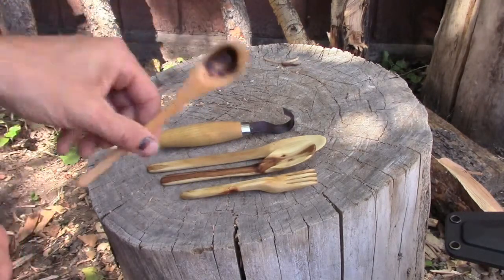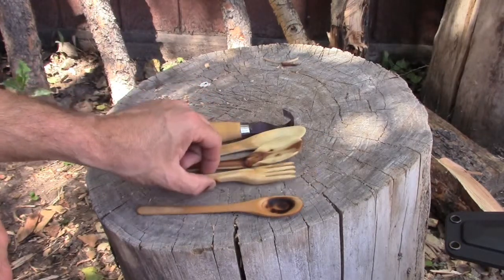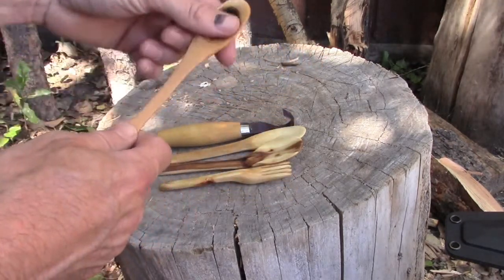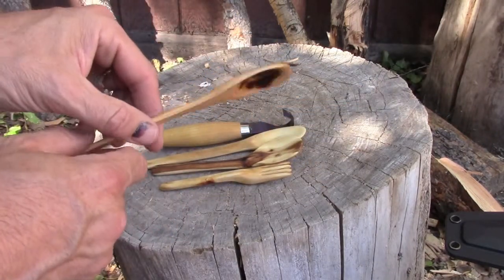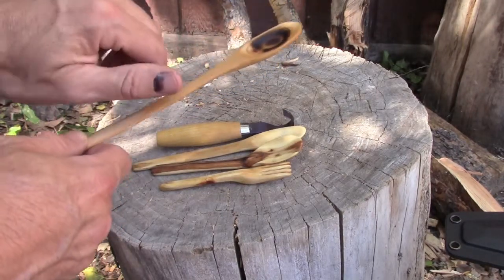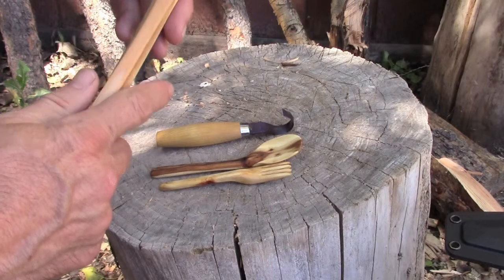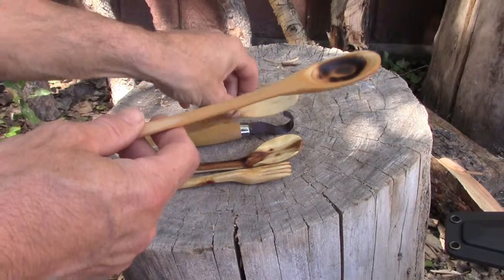My most delicate, most refined spoon yet is the one I made yesterday with a K-Bar knife — I did not use a carving knife at all. I'll have another video out on that. It's actually my most delicate spoon. As you can see it's got a pretty long handle on it, so I might be able to use it with the backpack meals.